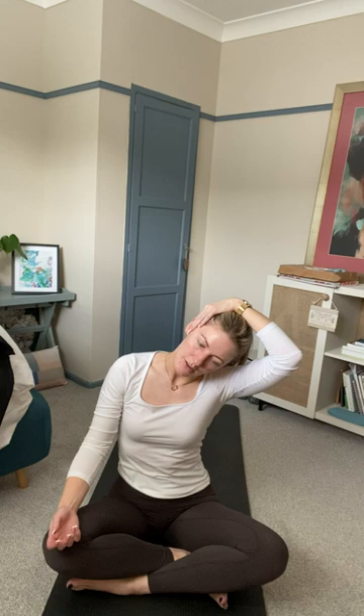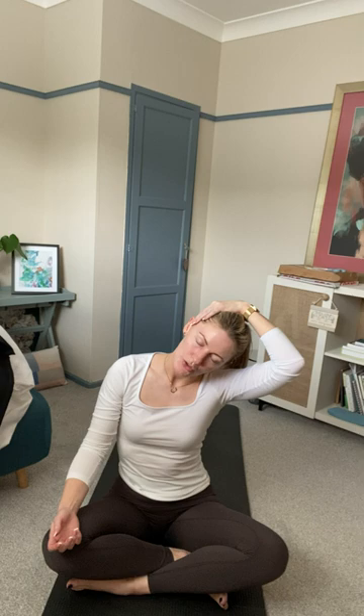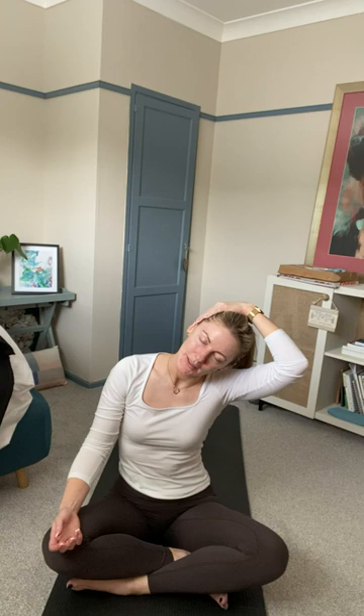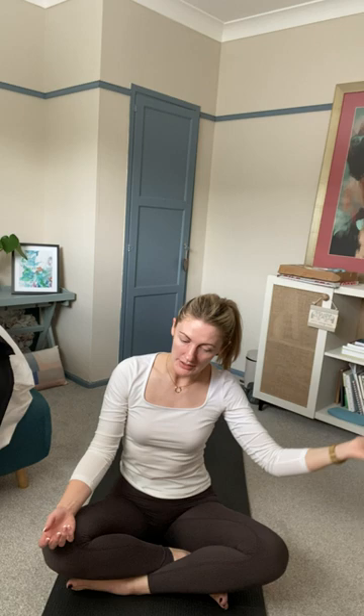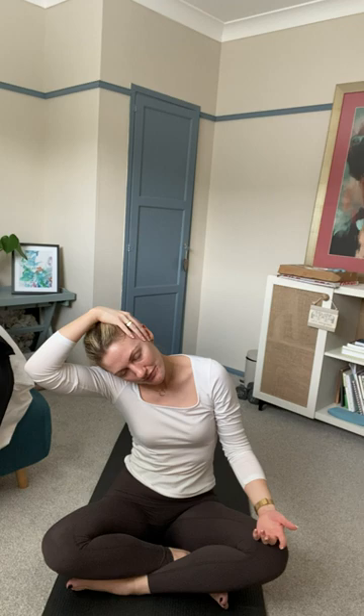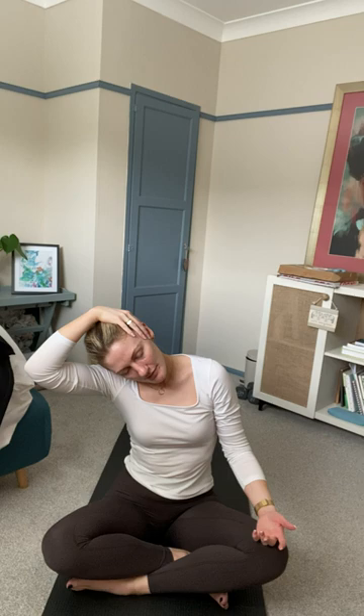Bring your left ear to meet your left shoulder, placing your left hand on top of your head over your right ear to encourage the ear closer to the shoulder. Don't place any great strain on it — gravity will take its toll. Yanking or jerking will only cause pain, and there's a big difference between discomfort and pain. On your next inhale, take your head back to centre and drop your left hand down. Take your right ear over to the right shoulder and have your right hand meet your left ear to encourage the stretch down the left-hand side. Inhale back to centre, drop your hands to your knees.